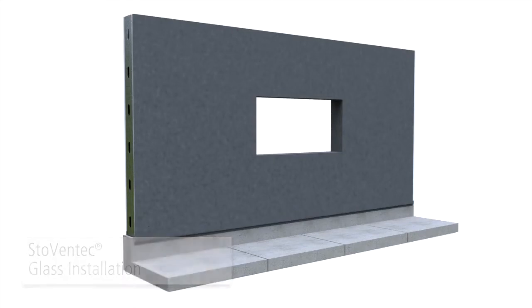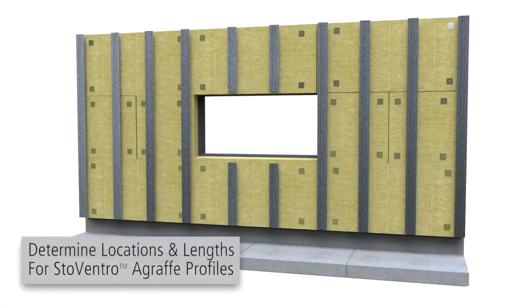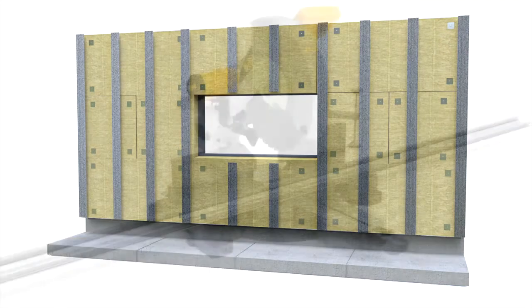Stove and Tech Glass Installation. After the installation of air and moisture barrier, sub-construction and insulation, determine locations and lengths for agraf profiles according to the project specific drawings.